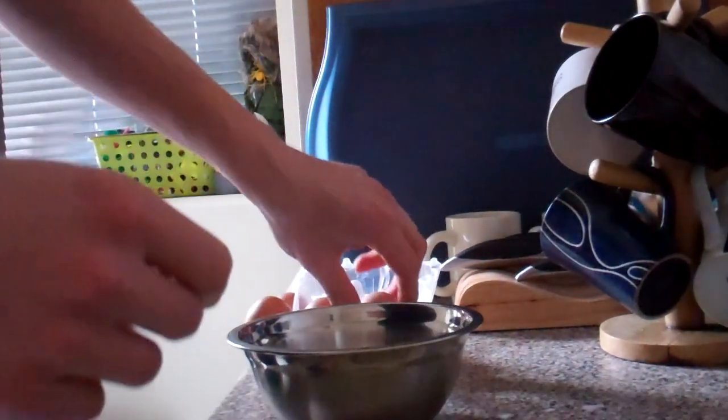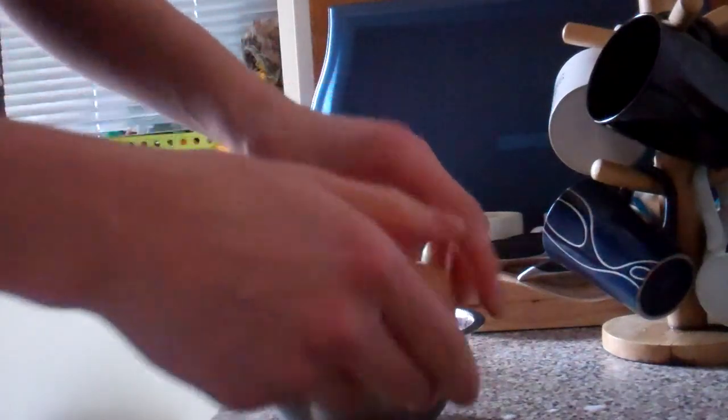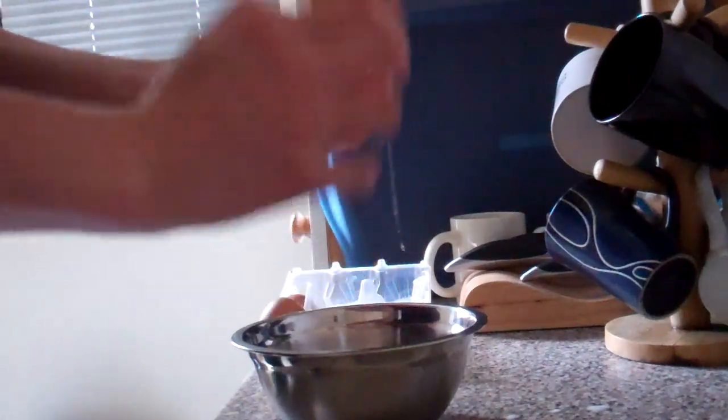Instead I'll make it from 4 eggs — it'll be a little small one.